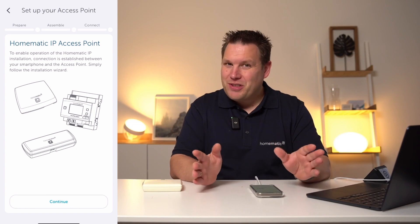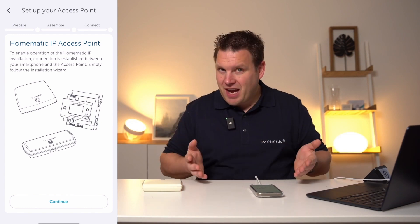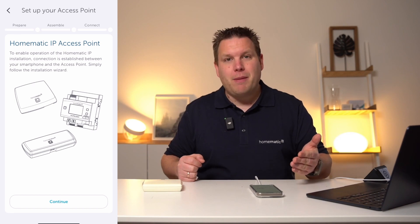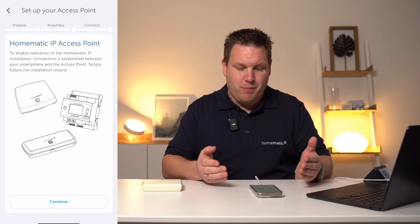Welcome to lesson one, where we'll set up a Homematic IP access point in the very first step. To set up the Homematic IP access point, you first need the Homematic IP app on your smartphone, which you can download for free in the Google Play Store or Apple App Store.